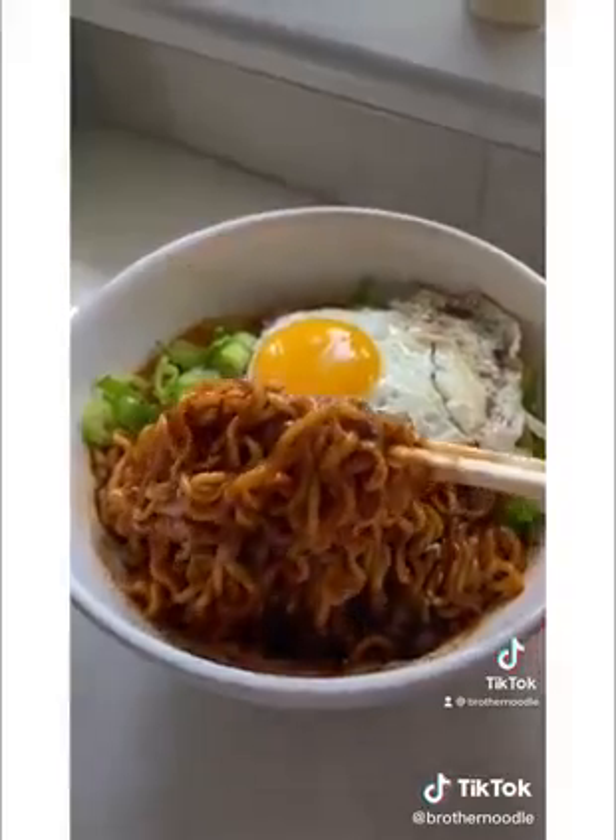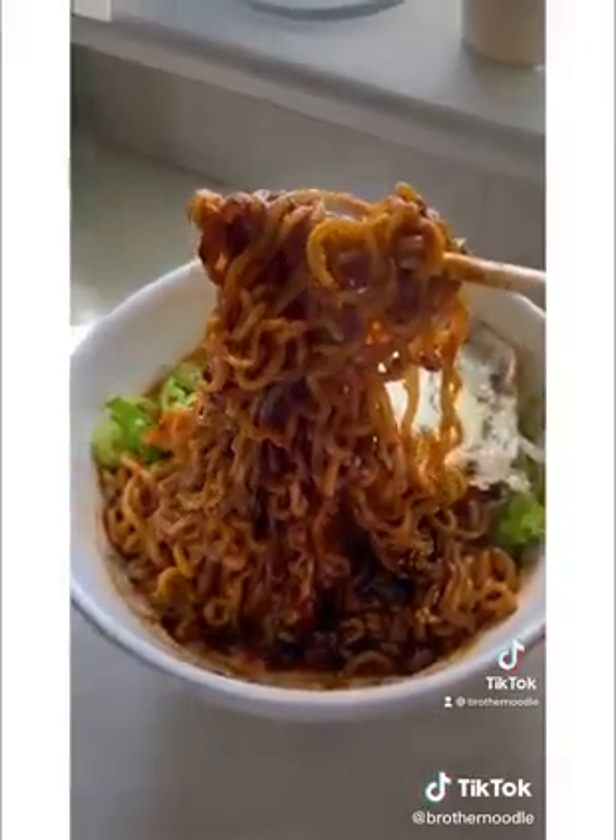Top with a fried egg. Is it just me, or do darker noodles look tastier? These were spicy, savory, and sweet.